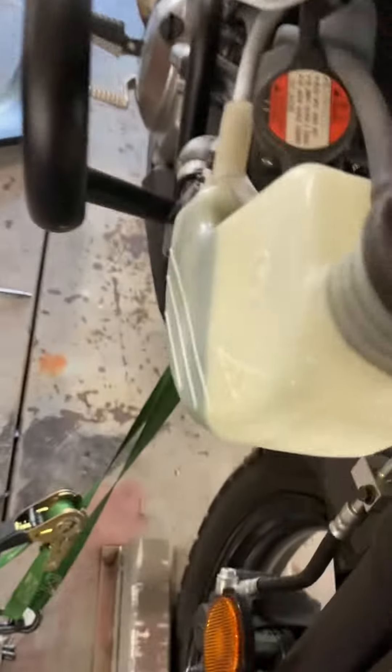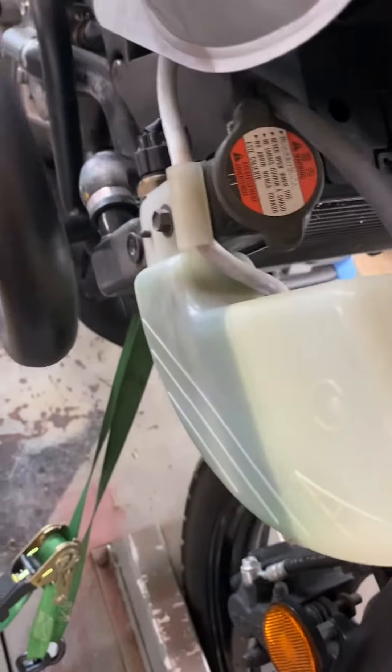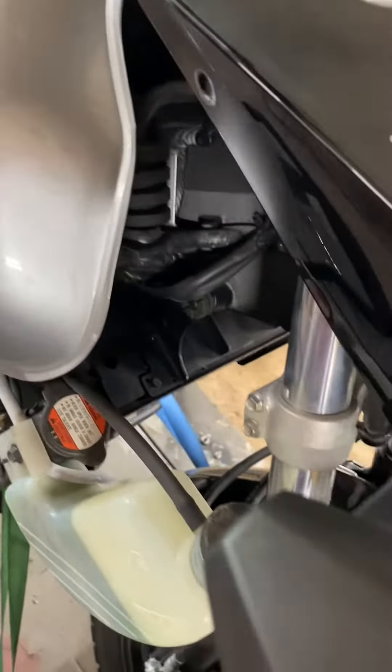I'm going to flush this radiator fluid out. When you get over here on this bike, you can see the reservoir here. It doesn't look bad, but this bike is an '08, so while I'm here I'm certainly going to flush it.